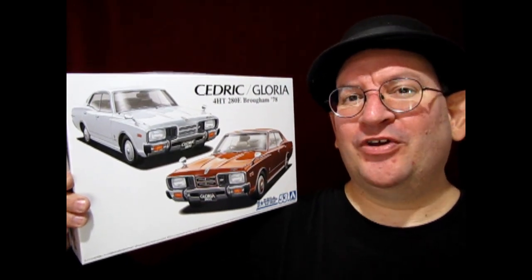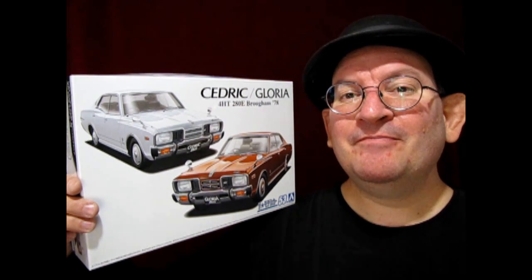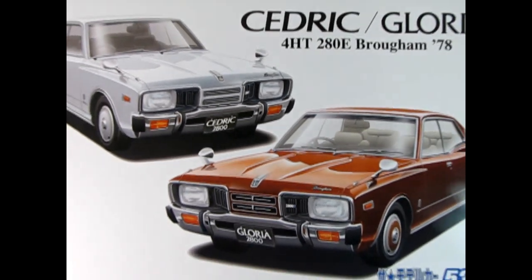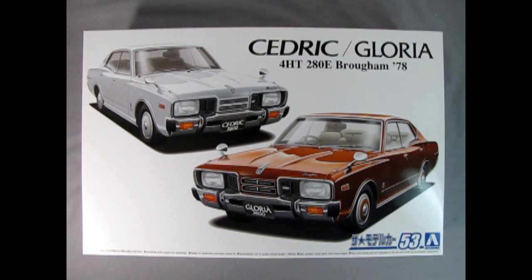Without any further delays, let's go down to the bench and see what's in the box. Now let's wind the clock all the way back to 1978 as we look at this Nissan Cedric or Gloria 4HT 280E Brougham. With this model kit you've got your choice of either building it as the Cedric or the Gloria. I'm not really sure which one was the higher class model — I do believe it's the Gloria. We can see the two different cars on the box top, one of them being white for the Cedric and the Gloria being sort of a maroon or brown.